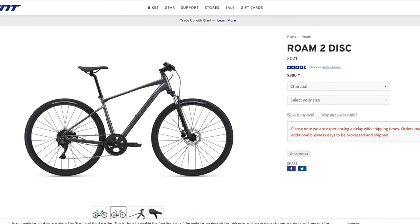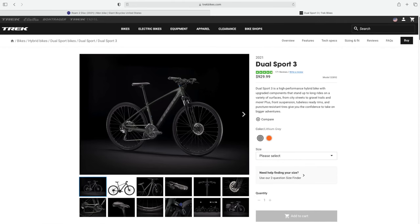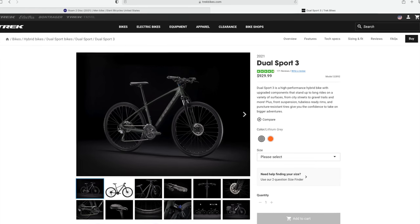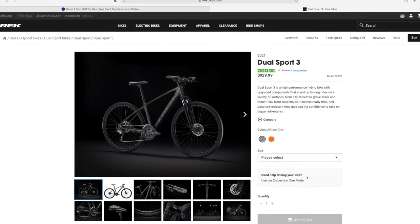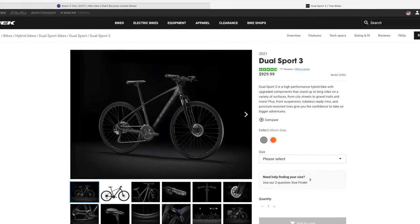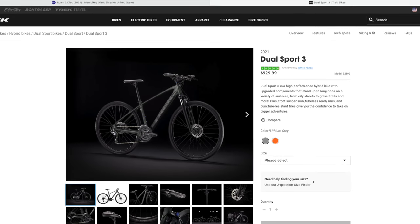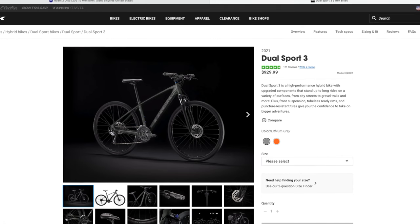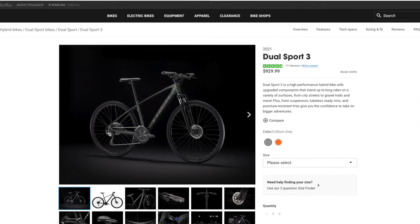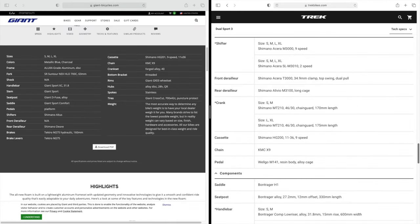Just to give you an idea about bike pricing comparisons, this is Trek's Dual Sport 3, which is the direct competitor to the Rome 2. The Dual Sport 3 is priced at $930, about $50 more than the Rome 2. One thing to keep in mind: with Giant Rome bikes, as the number decreases it's a better bike — so the Rome 1 is the best — whereas with Trek Dual Sport, the higher the number the better, so Dual Sport 4 is the best. Both the Rome 2 and Dual Sport 3 are the second-best bikes in their respective categories.